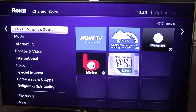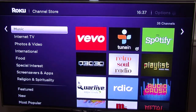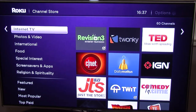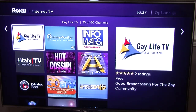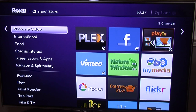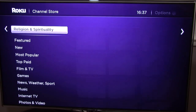There are also sports channels, music so you can listen to music and radio stations, and Internet TV with stuff like CNET and TWIT. Then there's photos and videos — Facebook, Vimeo, Picasa, Flickstar and so on. You've also got International, Special Interest, Screensavers, and various other categories.